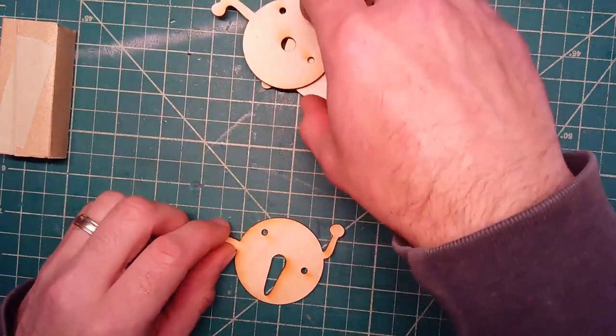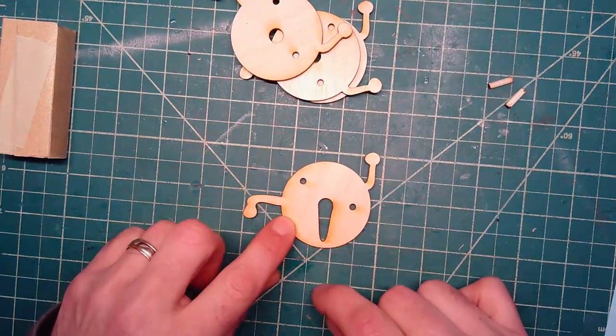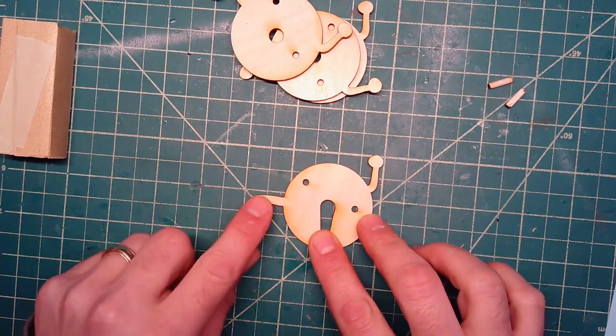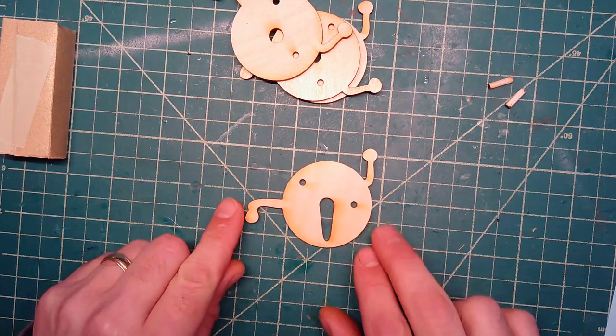Orientation as you're looking at it here — you want to have it so that this is pointing right at you. You have this arm on the left sticking straight out, and this one's up. This is the proper way that you'll start the glue up.